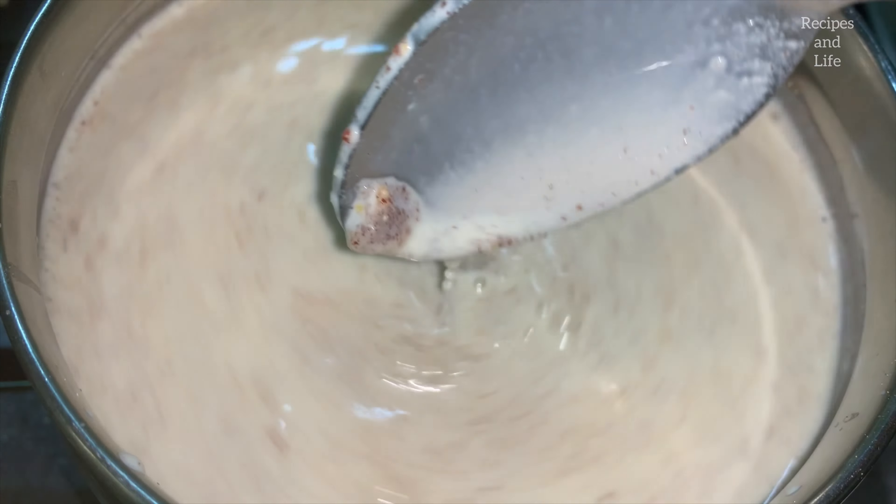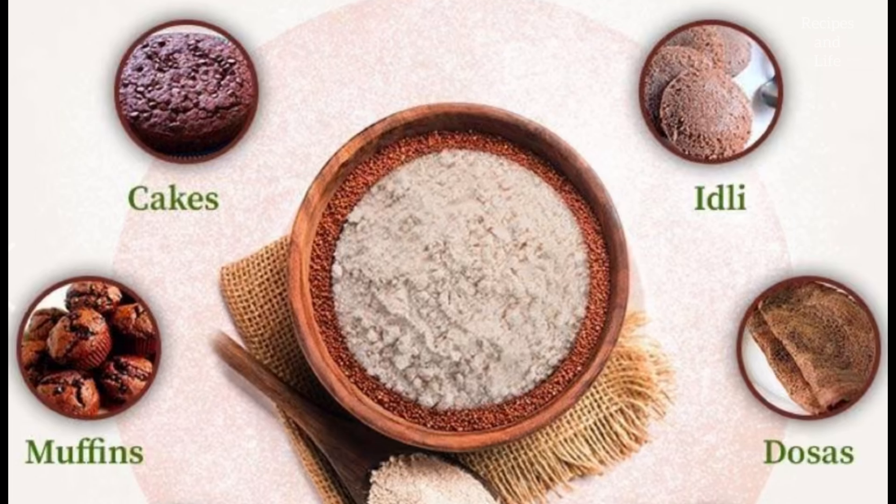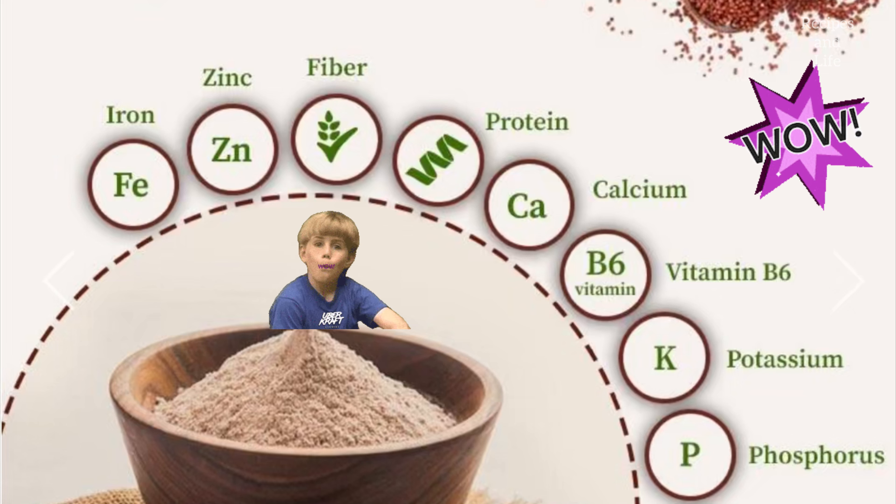Because of the saffron, you can see the yellow color coming into your kheer and you'll also get the typical taste of saffron. Continuously mix and keep stirring the kheer, cooking it on a low flame for some time. The consistency is a bit flowy but when the kheer completely cools down it will thicken up because of the gluten content. Our ragi kheer for baby is ready.